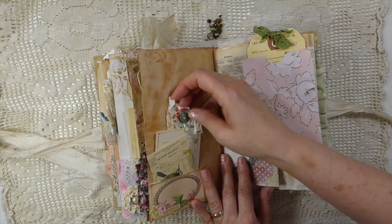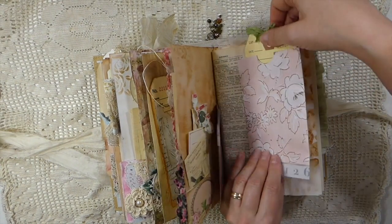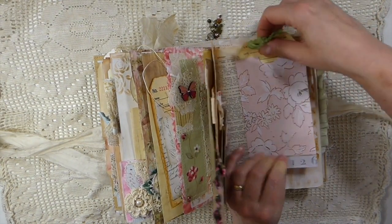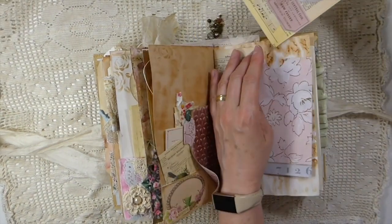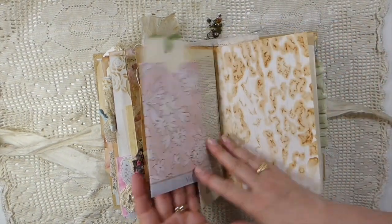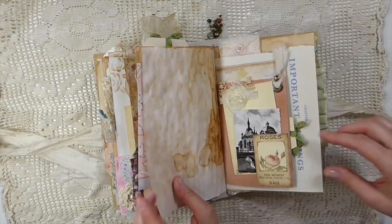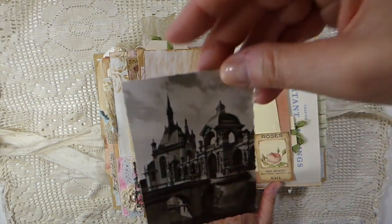So you can see all sorts of little places for you to write on. I hope that hasn't gotten stuck — it came out good. So this is just a little pocket that I've attached to that dictionary page — it's a vintage one as well. And then again another one of the little souvenir photos.